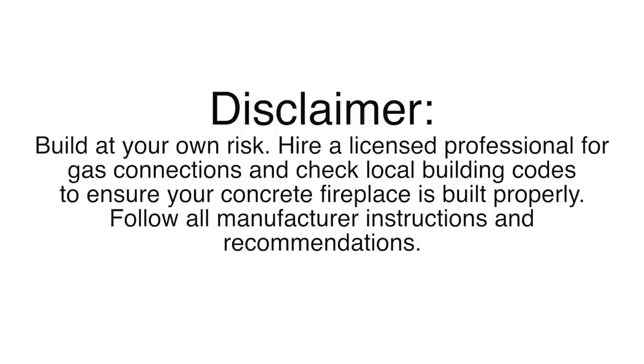Hey there, welcome to DIY Projects with Pete. Today I'm going to show you the process of building an outdoor gas fireplace. Let's get started.